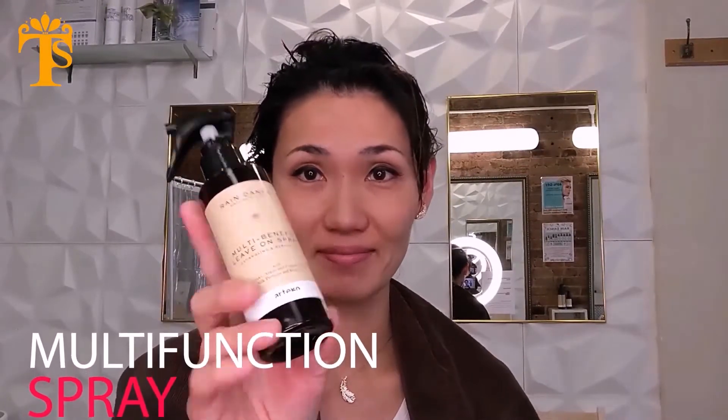This is Raindance Mulch Benefit Leave-On Spray. This is a no-rinse conditioner. Apply on wet hair for detangling. Moisturizing, can repair. May use on all types of hair.